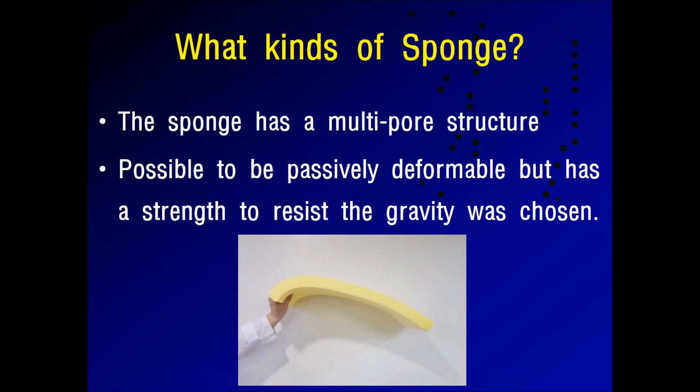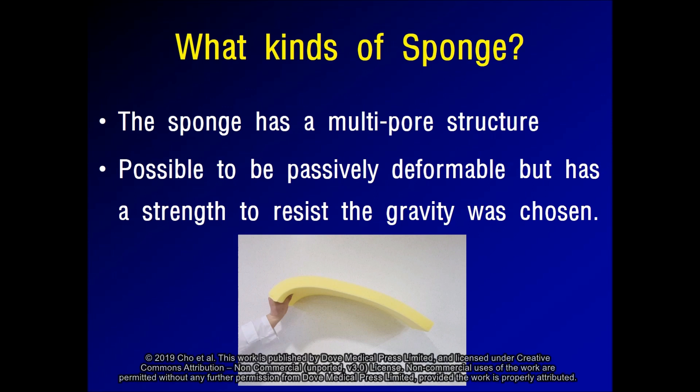The sponge has a multi-pore structure. It is not heavy and allows ventilation. Also, it is passively deformable.